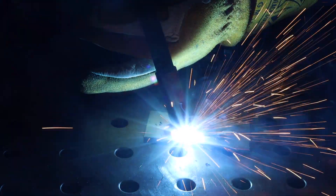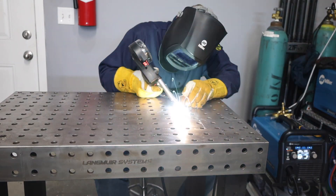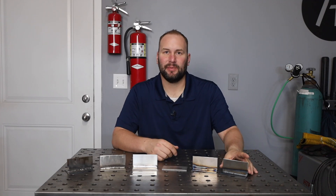Hey, welcome to the shop. Today I'm going to run through some of the common materials you might want to weld and talk about some ins and outs of using different welding processes on each of them. I've run several examples for us to look at and we'll talk about some other situations also. Let's start off by talking about steel.